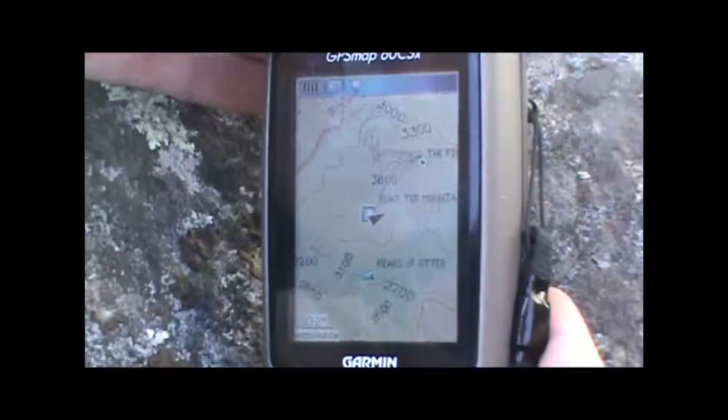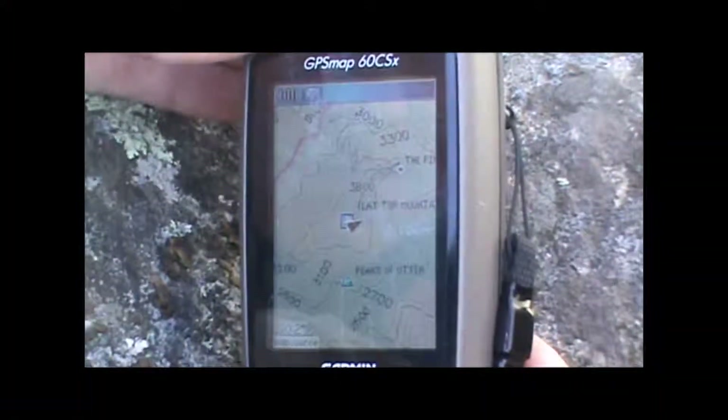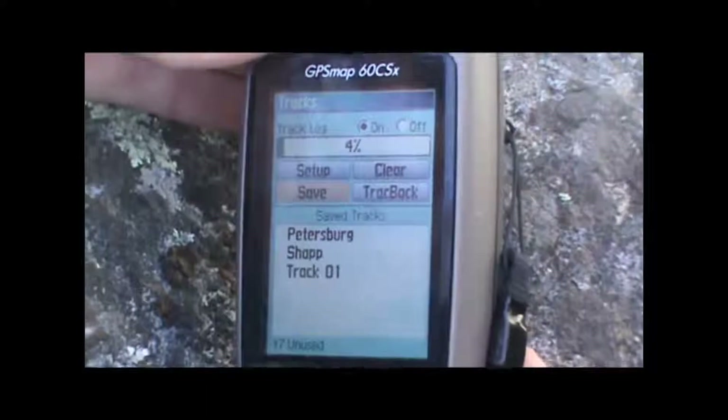We've reached the top of Flat Top Mountain here, and we want to go ahead and save our track so that we can share it when we get back home online. So we're just going to hit the menu button twice, hit tracks, and go to save.